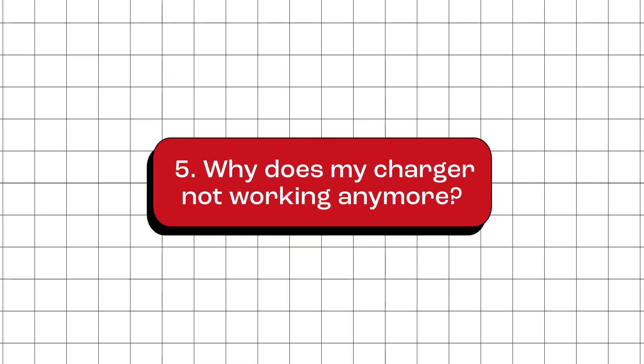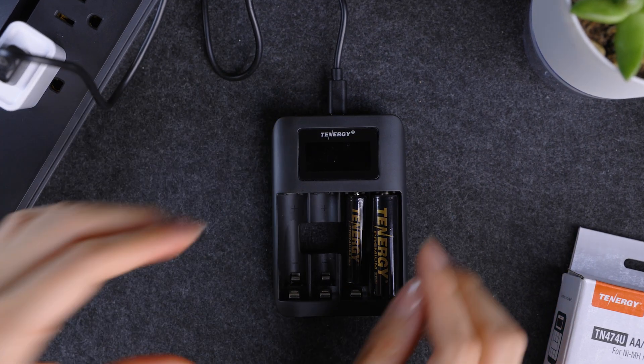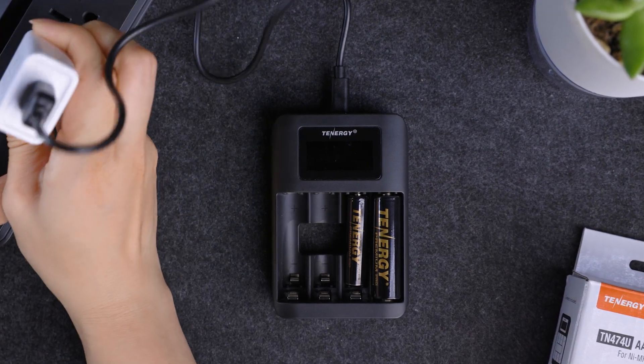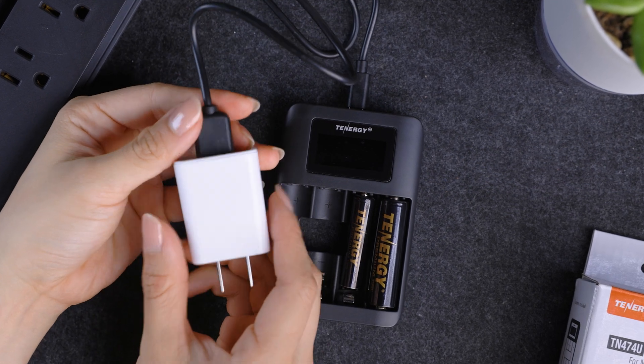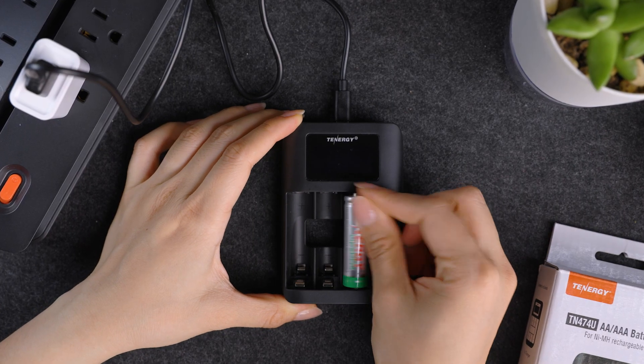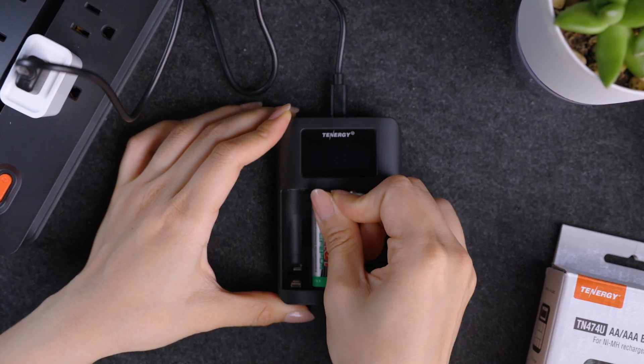Why does my charger not work anymore? There are a few reasons why your charger might stop working. One reason could be the power supply — check if the outlet, cable, or adapter you're using is actually working, as a bad connection can prevent the charger from getting power. Another possible reason is the batteries. If they're dead, faulty, or not compatible, the charger might not show anything on the screen.